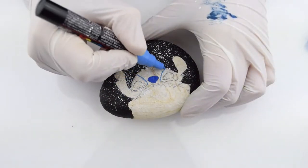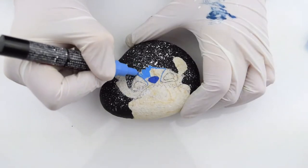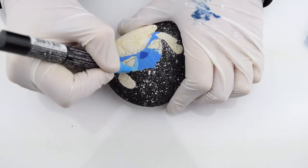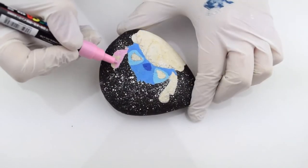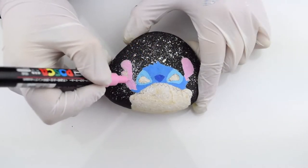Now it's time to color in the Stitch. I took a little less care right here because I was gonna clean everything up with outlines later. With rock painting you're basically going to outline most things, and there's no exception here with your favorite Disney characters.